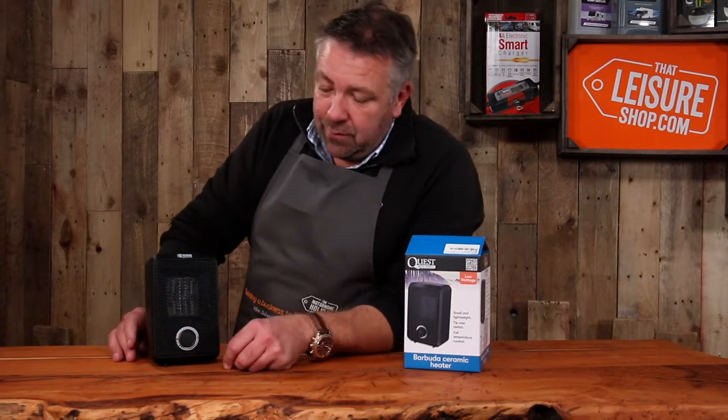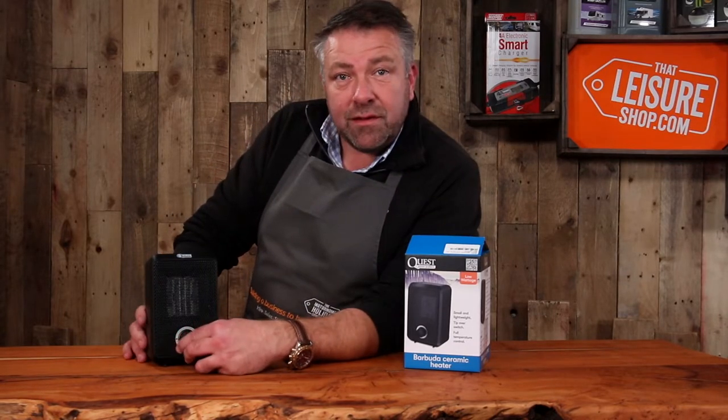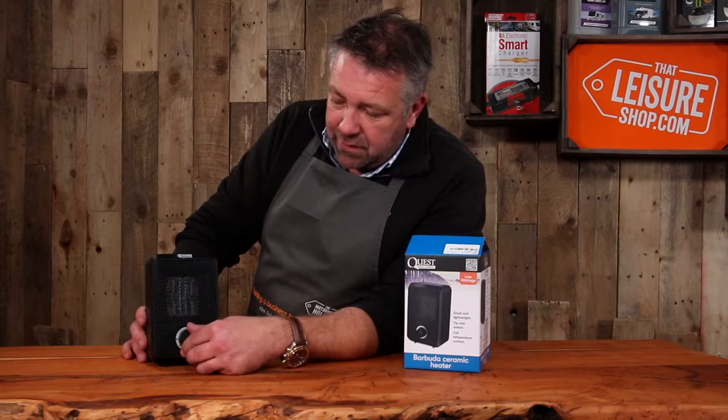Turn it on. Let's flip it on the back — here we go, and away it goes. The thermostat will kick in and we can adjust it accordingly.